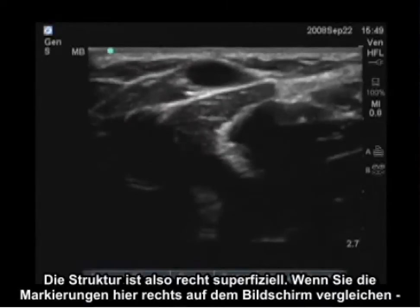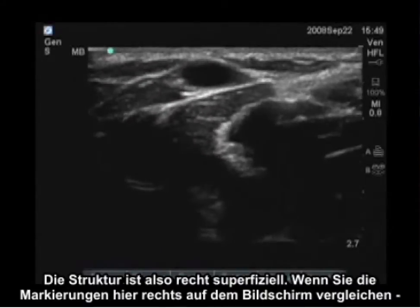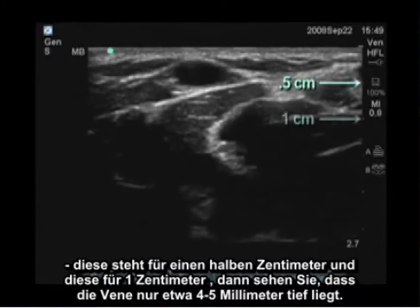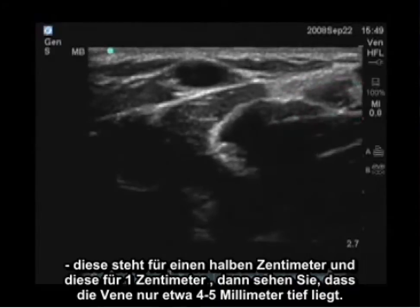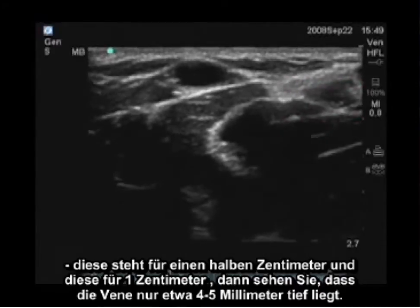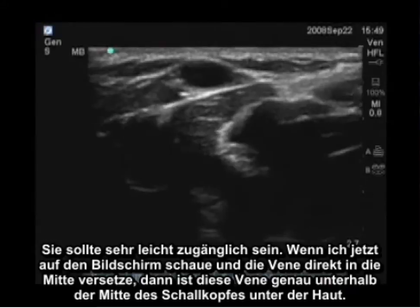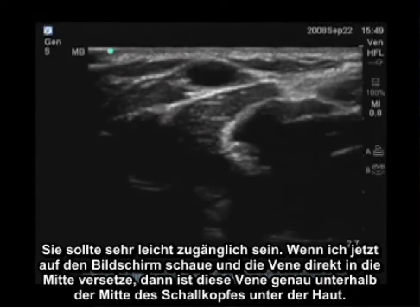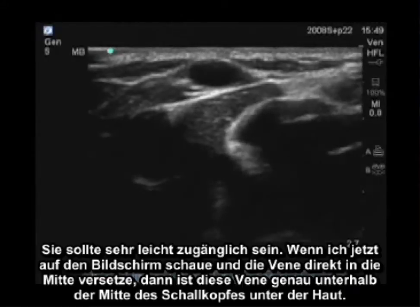This vein is also quite superficial. Looking at the depth marks on the right side of the screen — the half-centimeter mark and the one-centimeter mark — this vein is only about four to five millimeters deep, so it would be very easy to access. If I put the vein directly in the center of the screen, that vein will be directly below the center of the transducer under the skin.